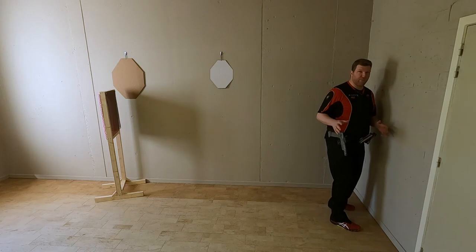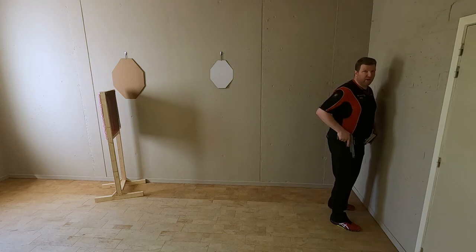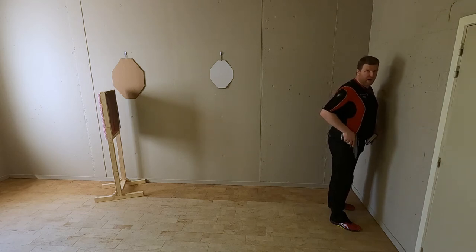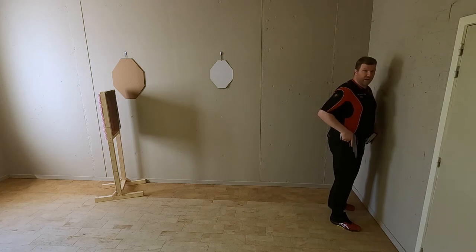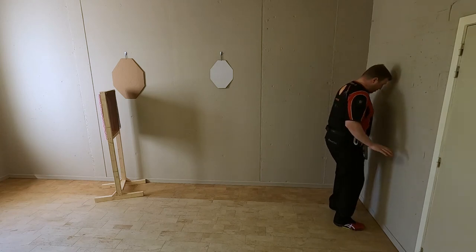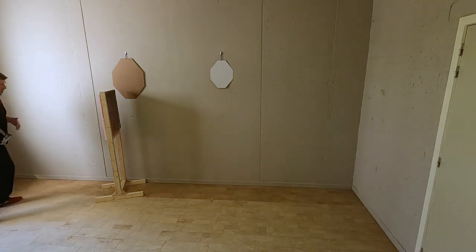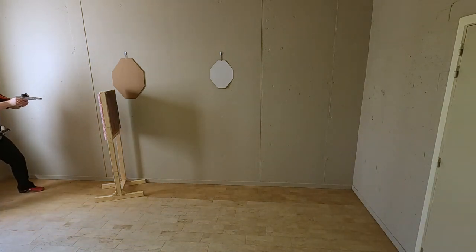In the first option, as soon as the beep went off I will actually turn around and move uprange to my next target area, then take out my gun when I arrived at the shooting area and then engage the target. The target I'm going to engage is a target on the left hand side. So as soon as the beep goes off I run, I turn and then I engage.